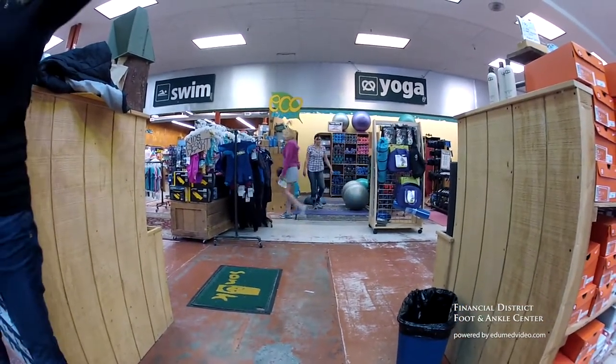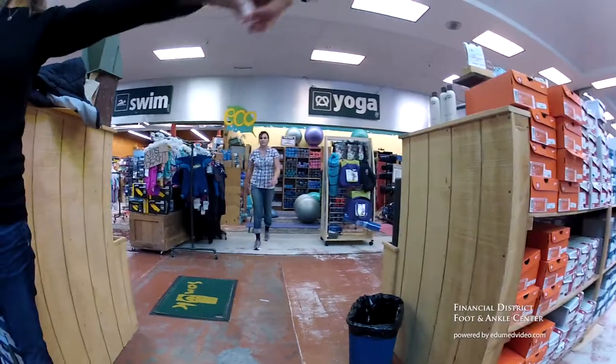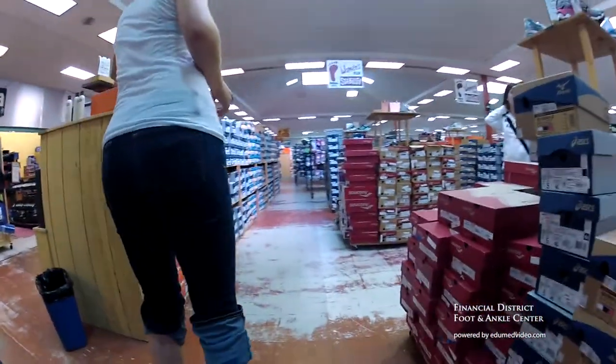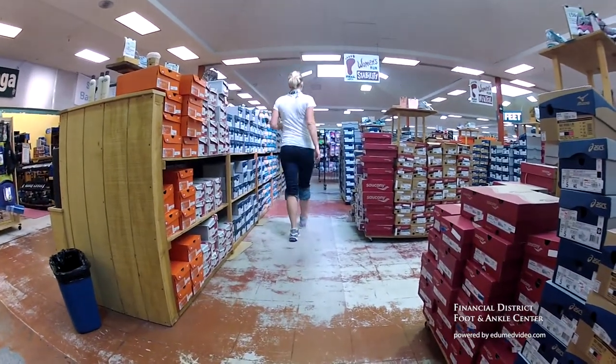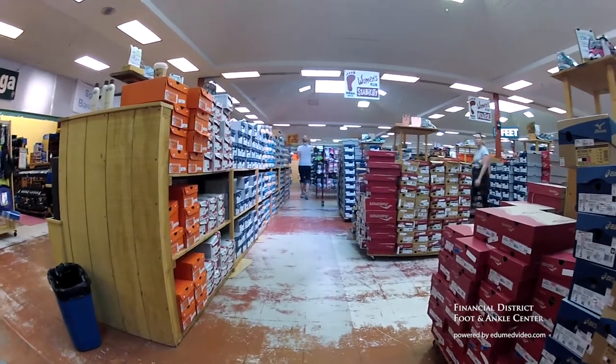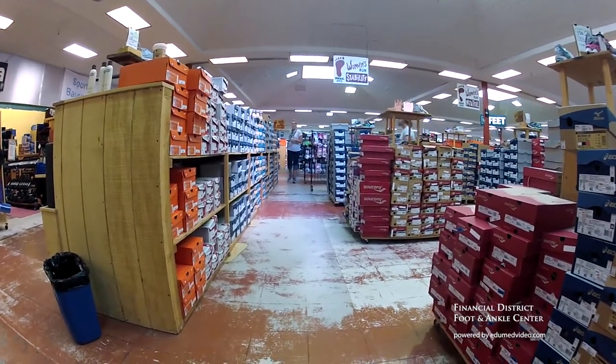We're going to watch you walk down here. That's pretty good — it's still turning a little bit on that left side. The rear foot is held, but the firm counter doesn't come up high enough.